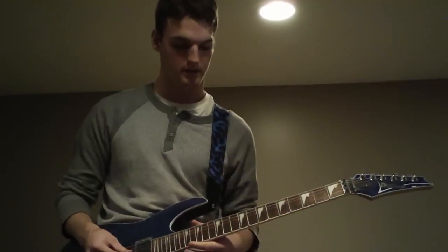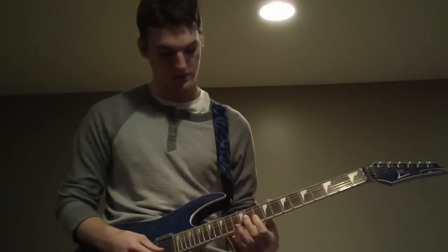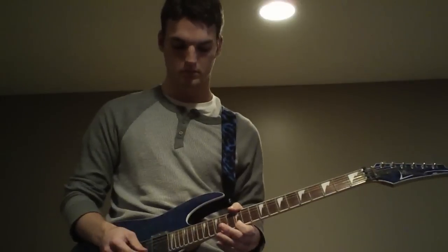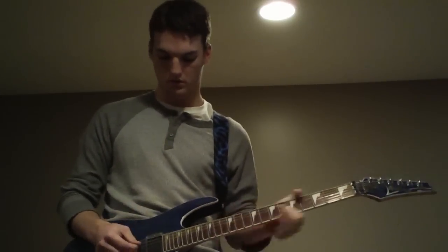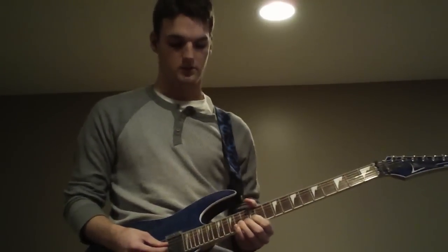That's the first part. The next part, you go out to the B string, 12th fret — I don't know what note that is, I play by ear. Hit that really hard. You can do like a rake — whatever that's called, a rake thing.